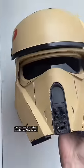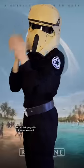The final steps were adding the reddish-orange emblem and the visor. This was the first helmet that I made 3D printing, and while it still looks a little too clean, I'm really happy with how it came out.